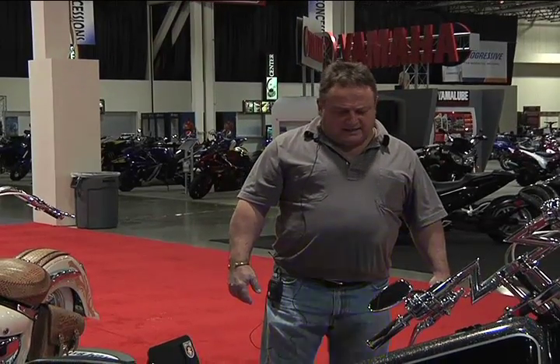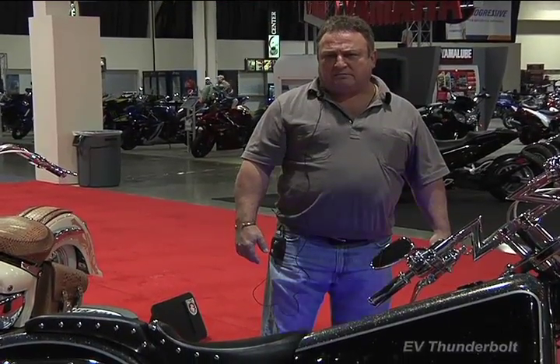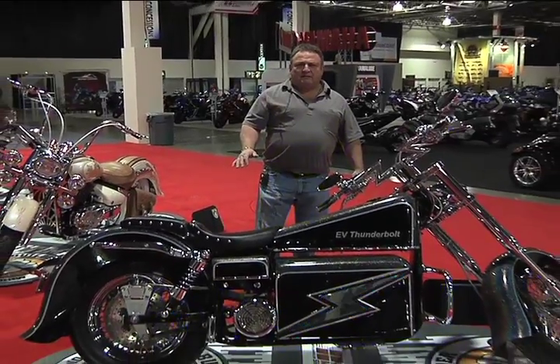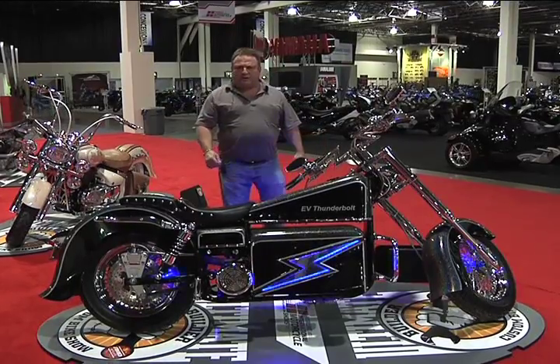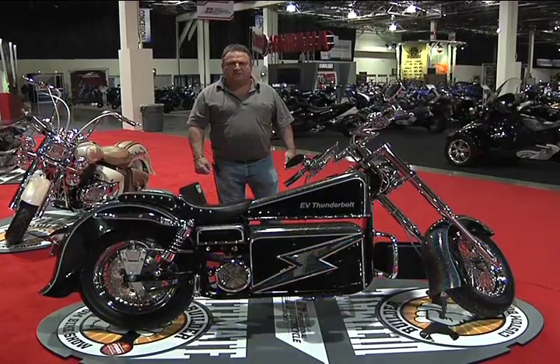I get approximately 85 miles an hour with this bike, and I haven't went the distance, but I have put about 50 miles in and it didn't take the battery down too far. According to the guys from California, Thunderstruck Motors, they said I should be able to go about 75 miles on a charge.